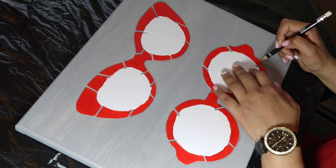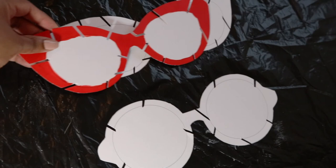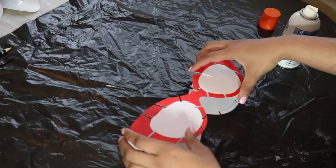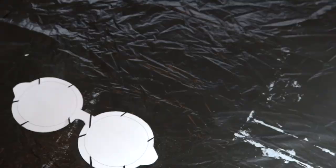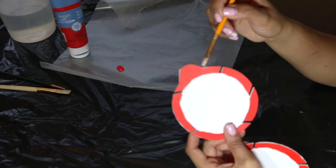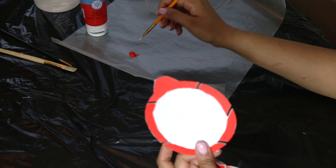Now just place one of the sets onto your canvas and go ahead and trace the image out, leaving the spaces where the spaces are cut out. Now just go ahead and glue the two sets of frames together. Now that both sets are attached, I'm going to take my red paint and paint the outside of my frame and inside where the cuts are.